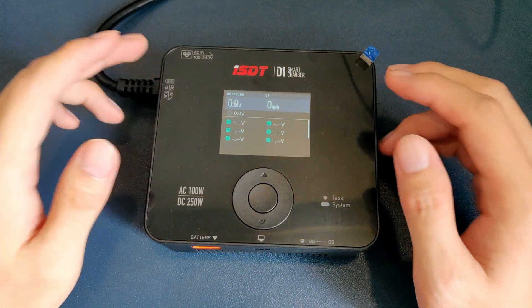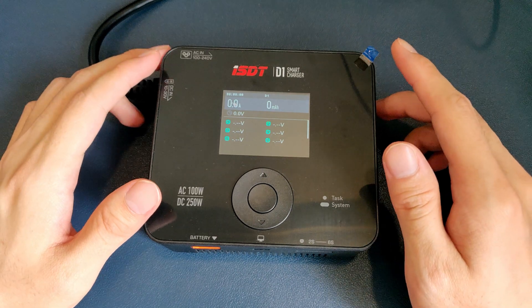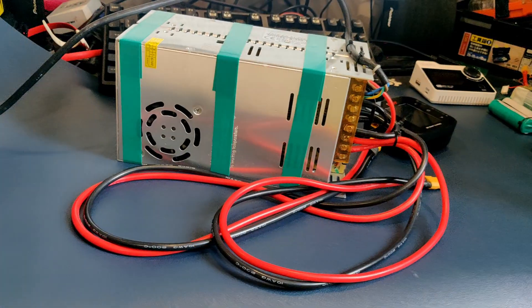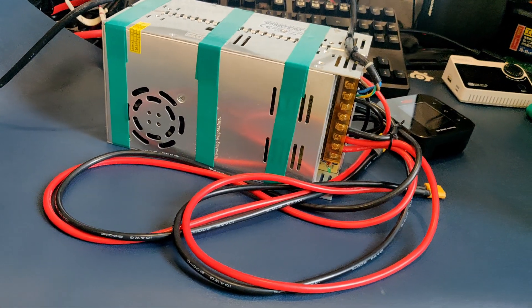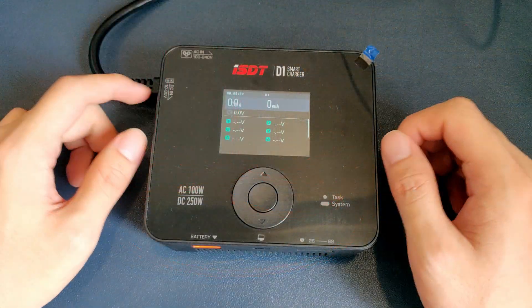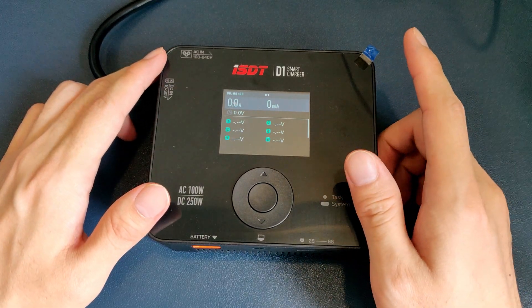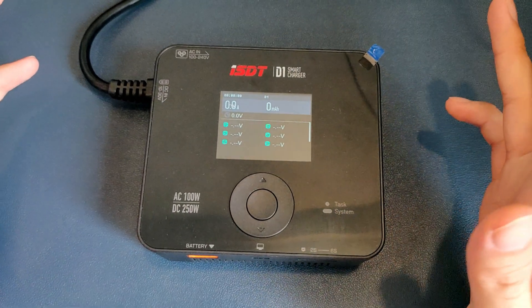This is especially useful for people who do not want to spend the money to get a power supply, nor feel comfortable building one themselves. But maybe after a few months of FPV, and you're thinking to step up the number of battery packs, you could get a power supply along with that battery upgrade, and unlock DC in.